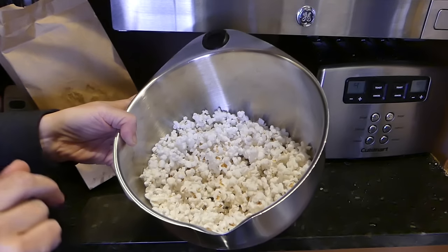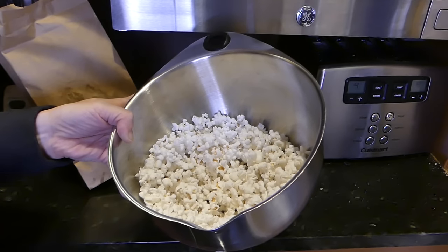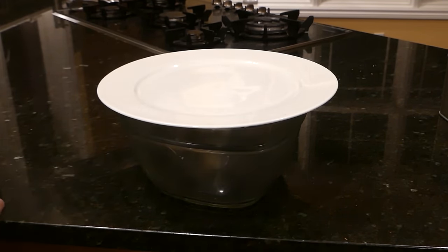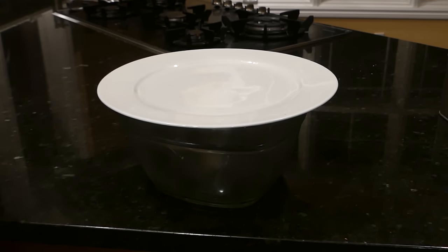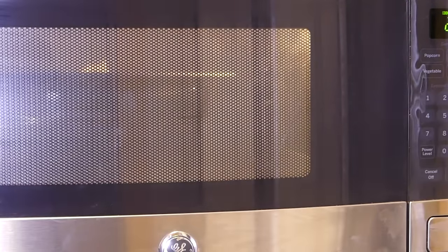My husband would say it needs butter, so let me show you how we make buttered popcorn in the microwave. For this method we're just using a glass bowl with a plate on top. Put some popcorn kernels in and set it in the microwave for three minutes. At the time the bag started popping, this bowl method has not started yet — it took almost three minutes before we got our first pops; it's a bit slower than the bag method.